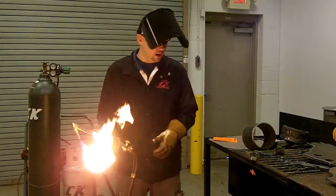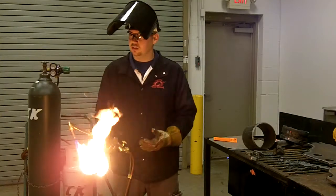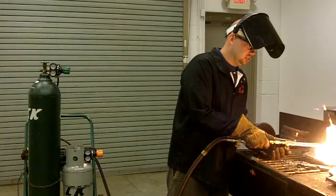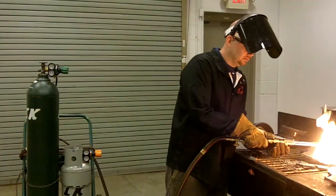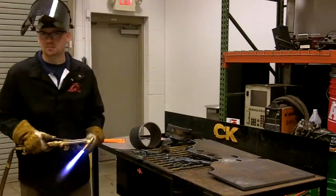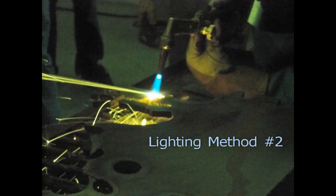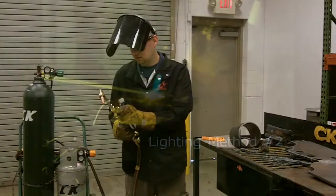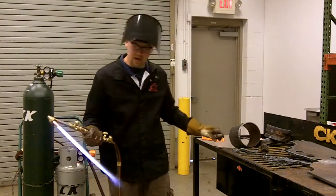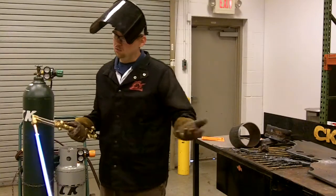If you do turn it on and you have the fuel gas coming out, the next best thing you can do is take it to the material that you're going to cut, so that way you can bring the heat back to the tip. So if I lay it on the steel and slowly turn on my oxygen, it should bring the flame to the tip. Pre-heat oxygen, fuel gas out the torch — a little bit of a pop. That way, if you are outside, you don't have to worry about the flame blowing away from the torch.